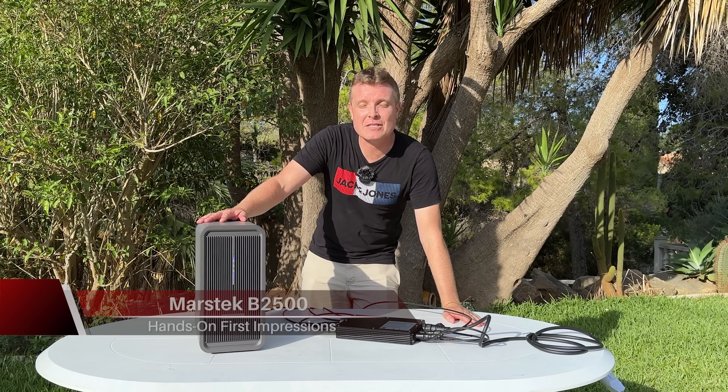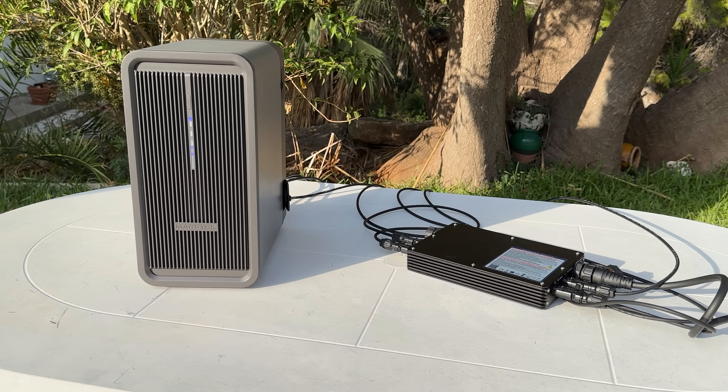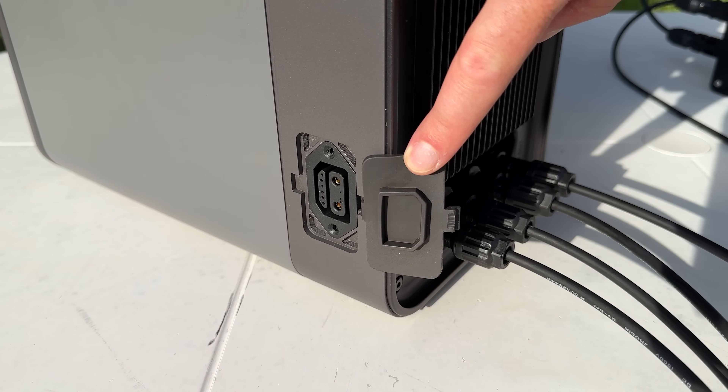Hi, Chris here with the Marstek balcony solar storage system. This model is called the B2500, and it has a capacity of 2.24 kilowatt-hours, but you can expand it right up to 6.72 kilowatt-hours.